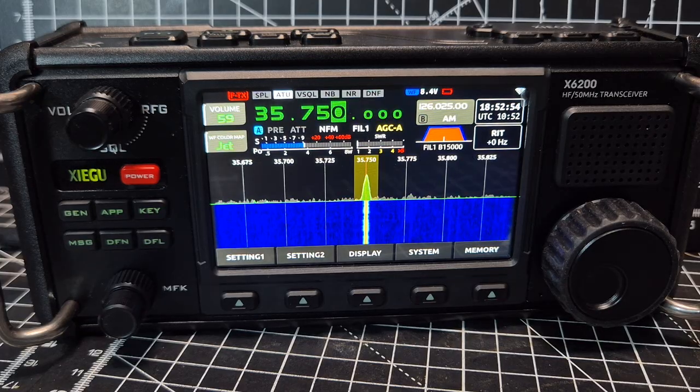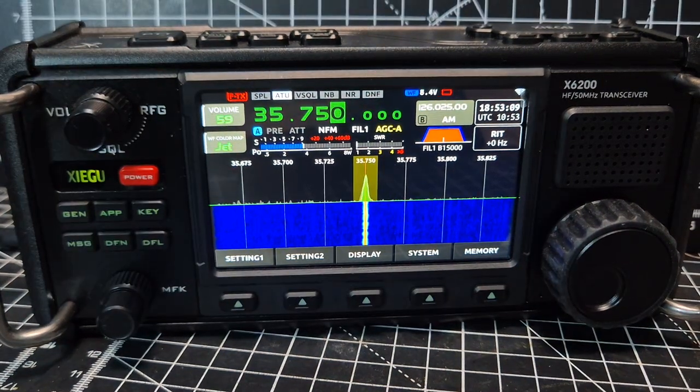HF radio, two metres, and airband — I'm really amazed with it. It's a Malachite DSP version 5. I had version 2, and now I've got version 5. I don't know if you've looked into them at all, but they're absolutely fantastic. £150 on AliExpress or £410 on Amazon — that's a no-brainer. Mike Whiskey 7, Echo Romeo Papa, back to you Andreas.